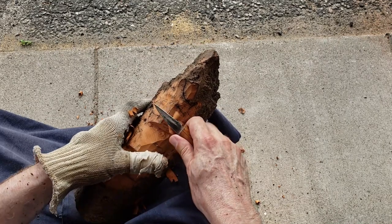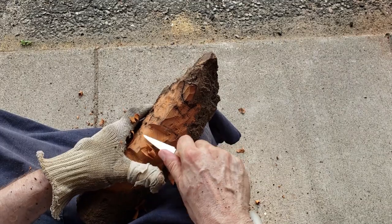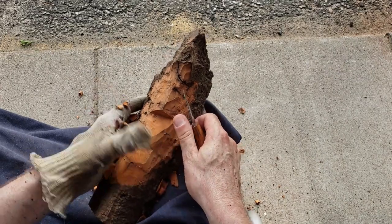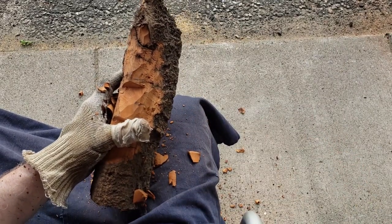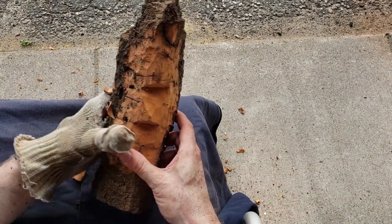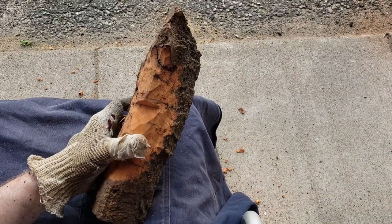I looked down and right where that water was — usually what happens when there's a lot of water, things kind of coagulate in one area. That's where all the trees, branches, debris, and junk collect. And lo and behold, there were nice pieces of bark. So I went down there and got some.